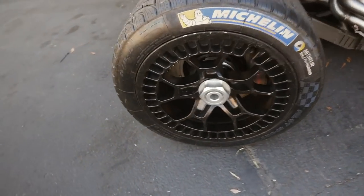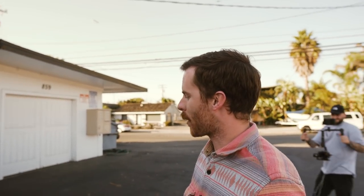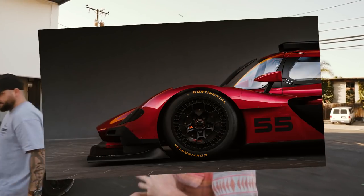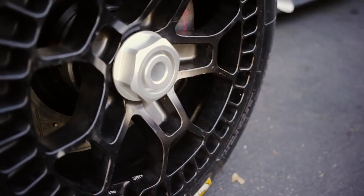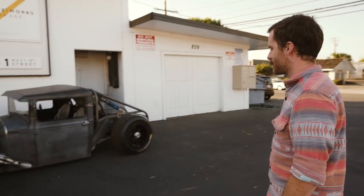The wheels are probably one of my favorite parts of the whole truck. They're off of Mazda's current DPi prototype race car — basically an IMSA sports car wheel. They're made by Motegi, 18 by 12.5 and 18 by 13. When people found out I had them, they said it looked really cool, but asked who sold them to me — because you're not supposed to have those. You're not going to see a set on a car anywhere other than a racetrack.